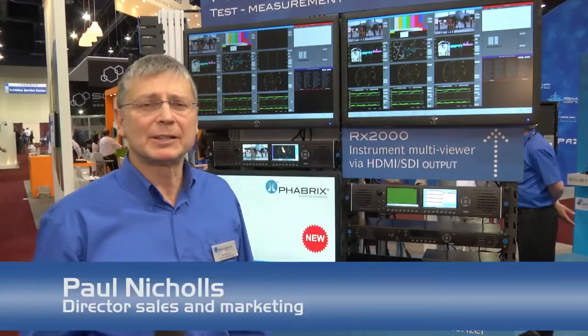Hello, my name is Paul Nichols. I'm the Sales and Marketing Director here at Fabrics. Welcome to NAB 2012.